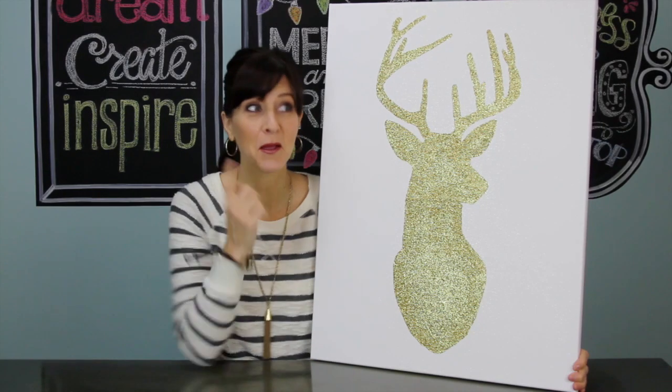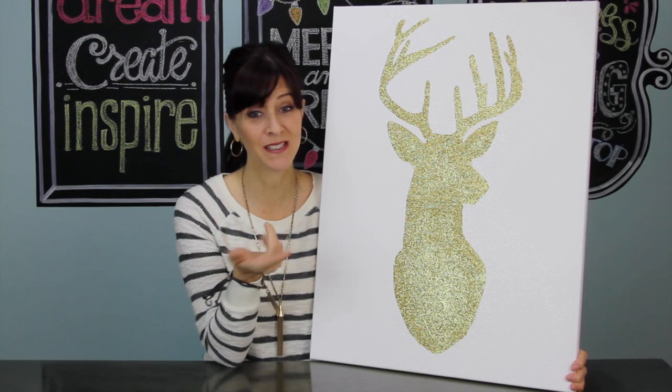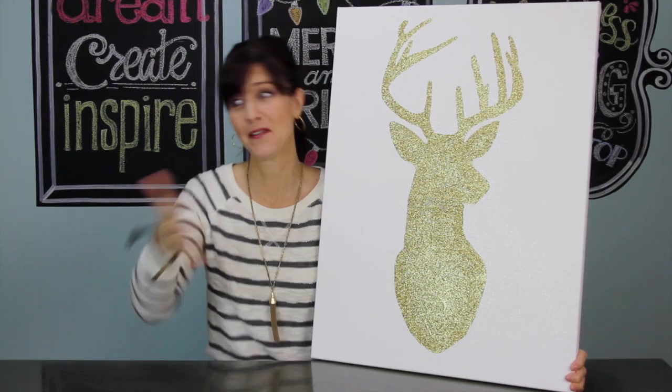Good news: my reindeer's finished! Bad news: I glittered myself and the whole studio — so be careful with your glitter!